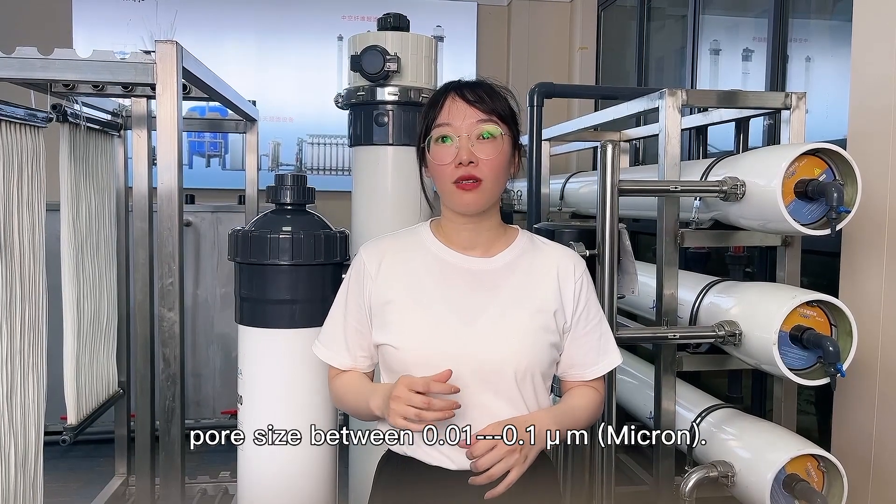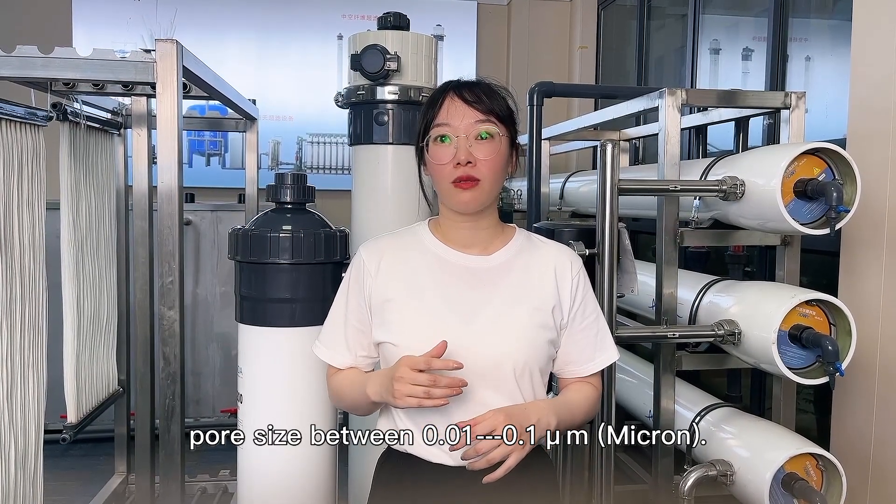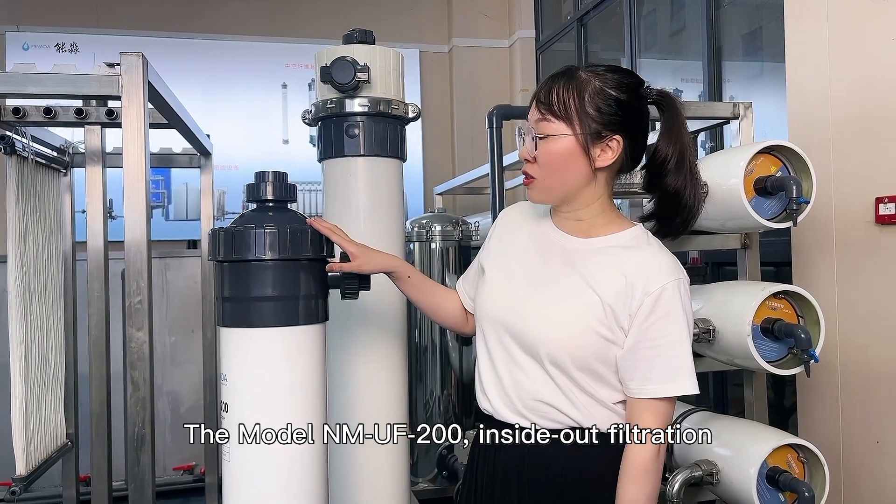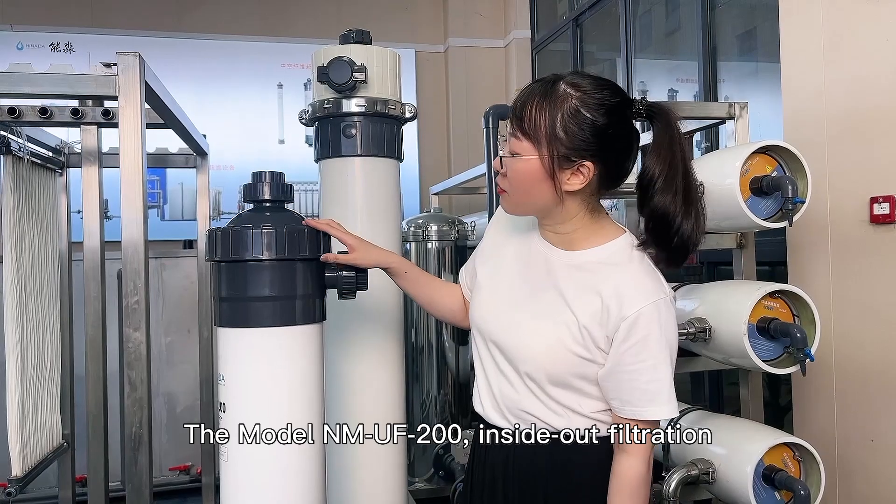The pore size is between 0.01 to 0.1 micron. This model number is NMUF200, inside-out filtration.